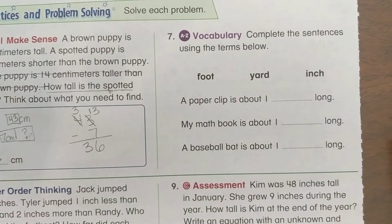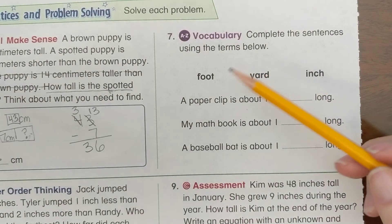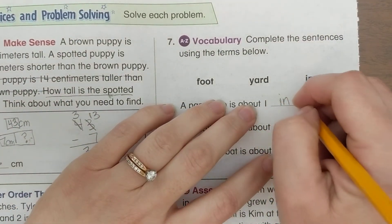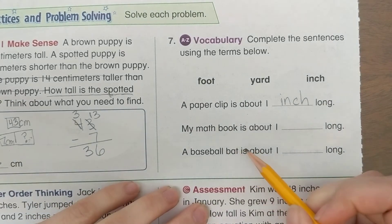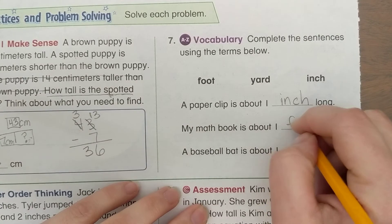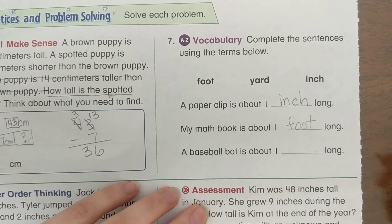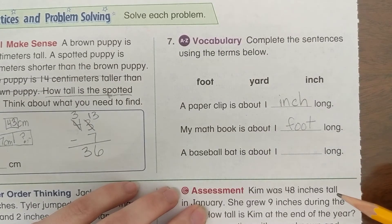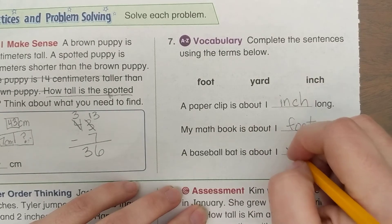For our vocabulary: a paper clip is about one blank long — you should have written 'inch.' My math book is about one blank long — you should have put 'foot.' Remember, a foot is about the length of a ruler, so a book is about ruler length. A baseball bat is about one blank long — you should have written 'yard.'